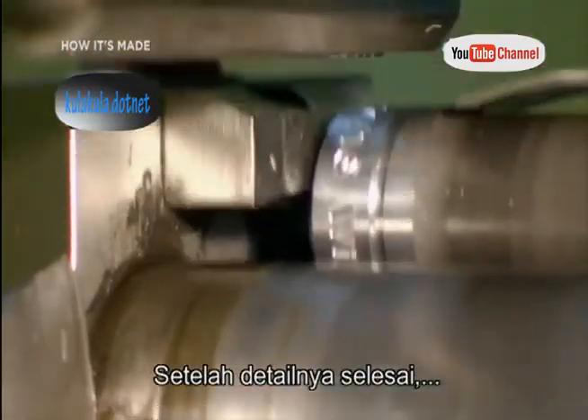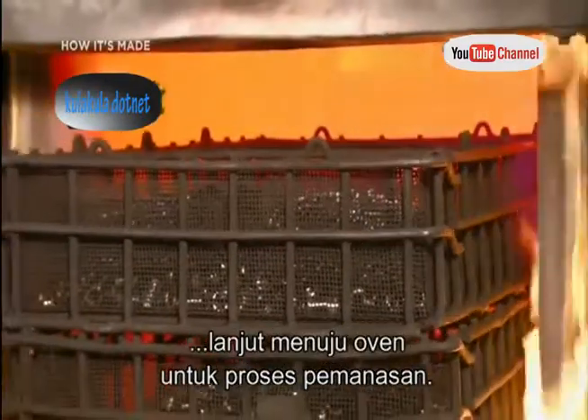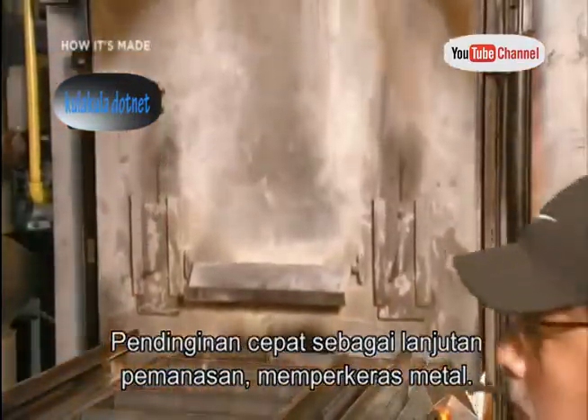Once those details are complete, the sockets go into a flaming oven to undergo a heat treating process. A rapid cool down follows the heat treatment, hardening the metal.